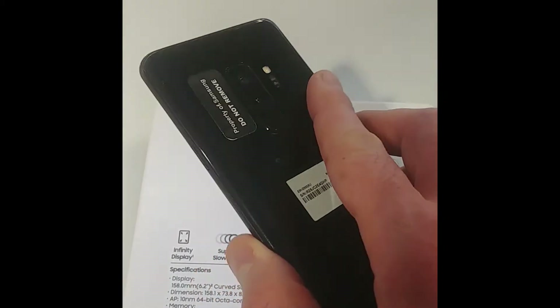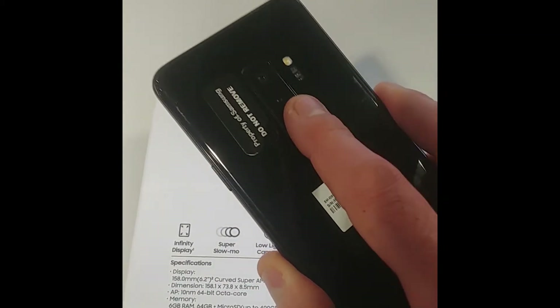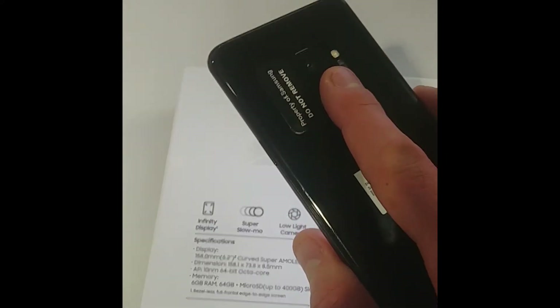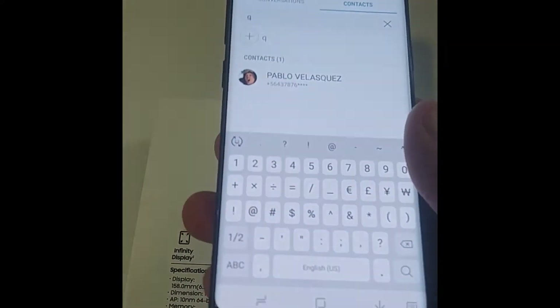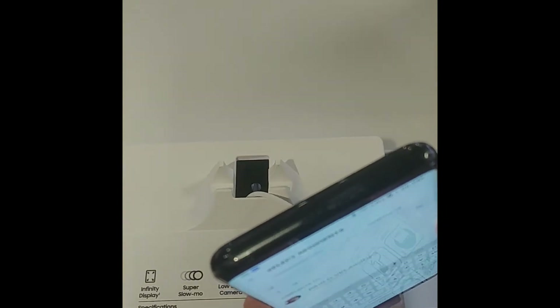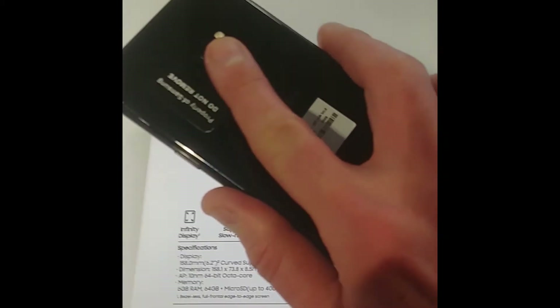What's up YouTube, JabberTech here. I went to Best Buy the other day just to check out the S9 and S9 Plus and see what it's all about. They are on display at your local Best Buy. I don't really think you should buy this one if you have the S8, S8 Plus, or Note 8 — but if you're coming from an S6 or maybe even an S7, I would say this is worth it for you.